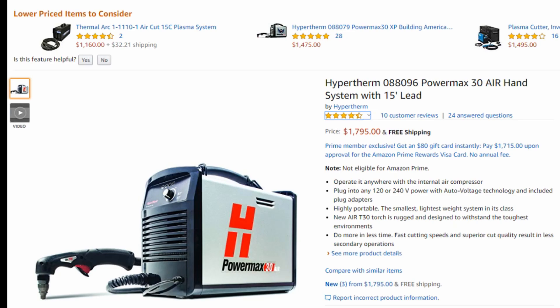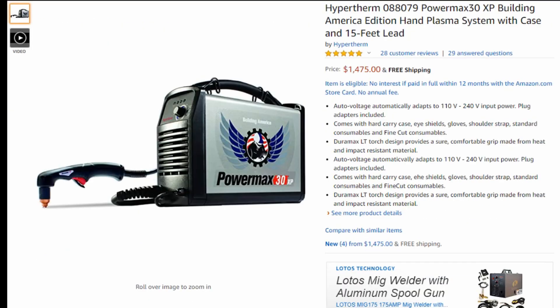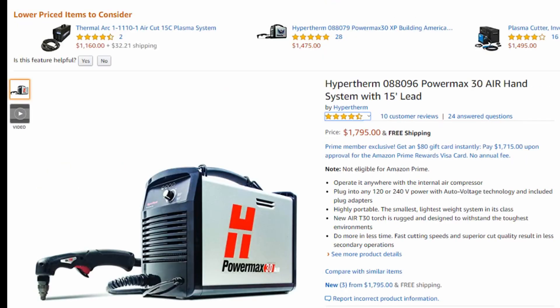On this machine you're going to get 20 amps on 110 and up to 30 amps on 220 or 240 — that's a lot of power. That's the same power as the Hypertherm PowerMax 30 XP, which is the machine we consider one of the best all-around machines for most people. It's the same exact power as that machine, but it has that built-in compressor. The machine is a little bit bigger and it is more expensive.